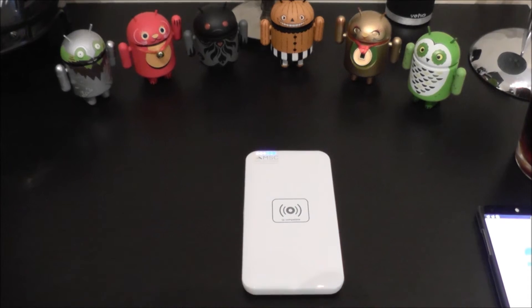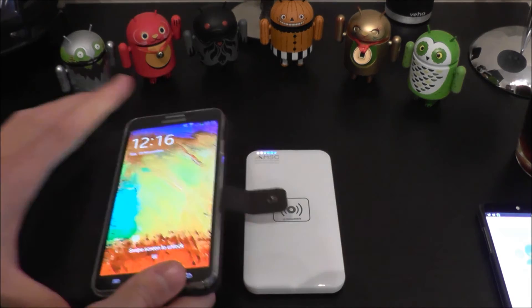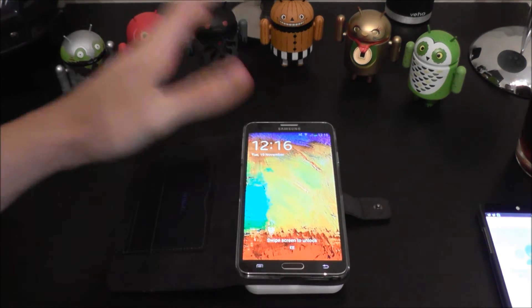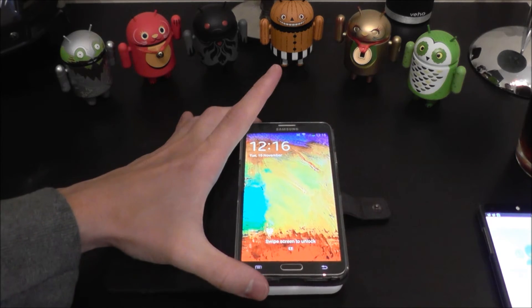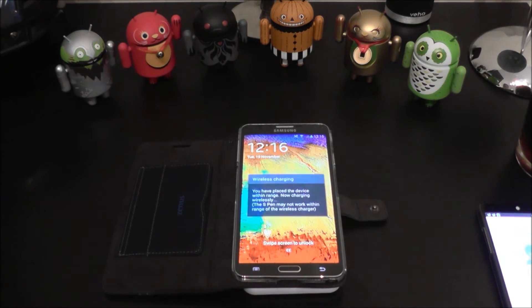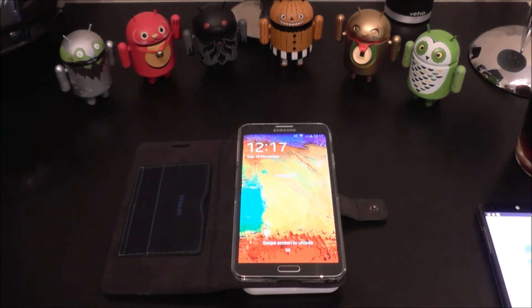Another great thing about this product is it allows you to charge with cases on as well. Some of the wireless chargers we've reviewed in the past didn't allow for this, but if you position this just right, it will allow for wireless charging with many different cases on. The case that we have on is pretty thick, so I was pretty impressed by this.